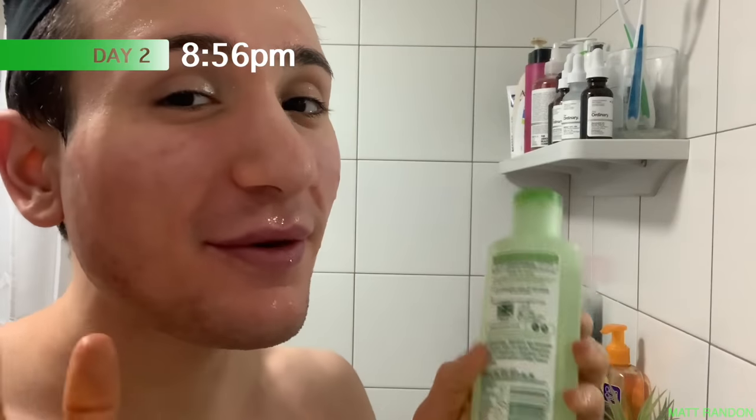To be honest, I don't know what to expect from this toner just because it's not like an AHA or BHA toner, so I don't know if it's going to help with my acne. I also don't know if it's moisturizing enough to help with my dry skin. I'm just curious to see what the effects on my skin are going to be — only time will tell.